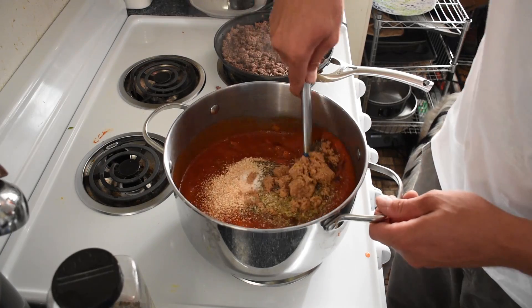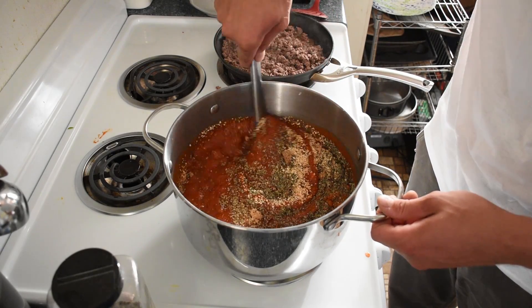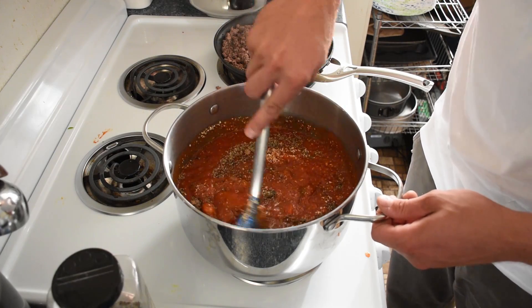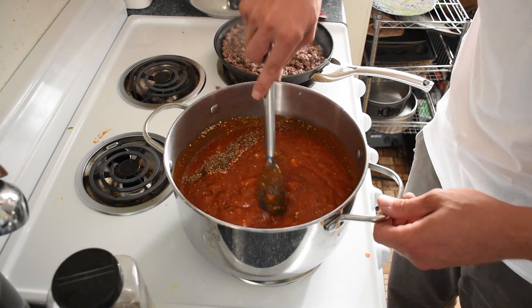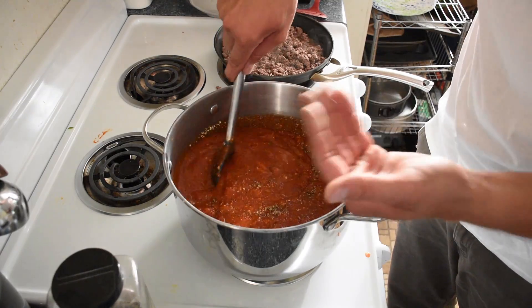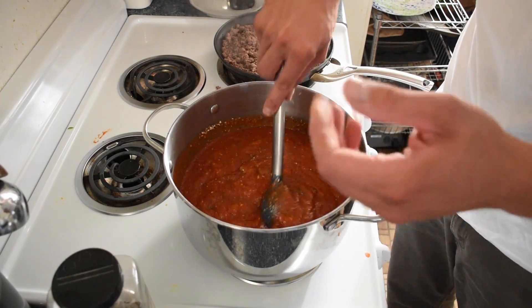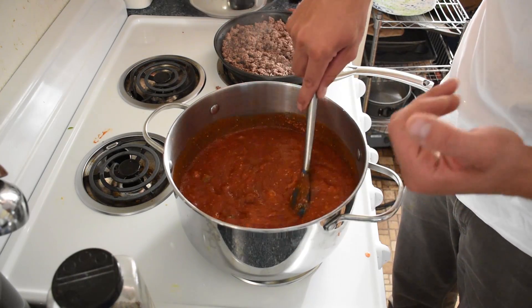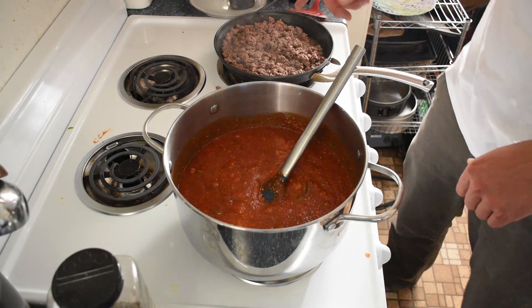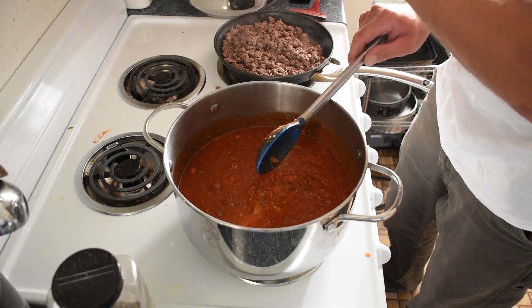Let's stir that in there. When I'm cooking I always taste my flavors as it heats up. When this gets simmering I'm going to taste it, and if it needs more of something I'll add it. That should do pretty good for now. We're going to heat this up a little bit, and our beef is almost done cooking. So now we're going to bring this up to a simmer and finish up our beef.